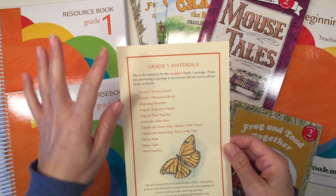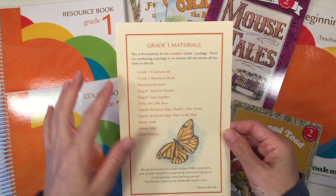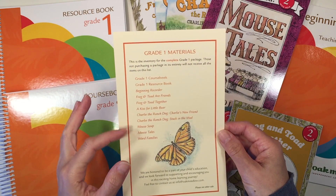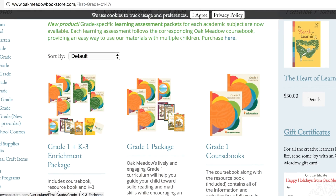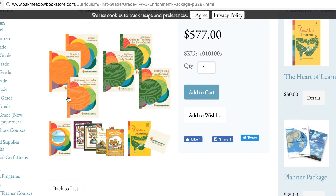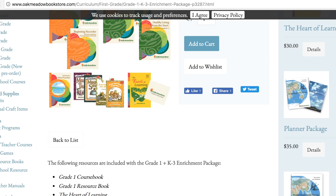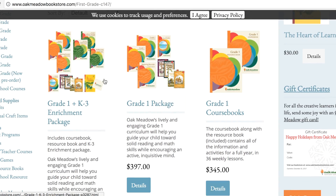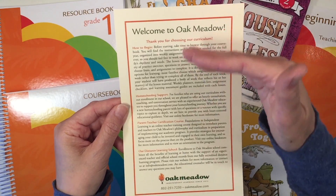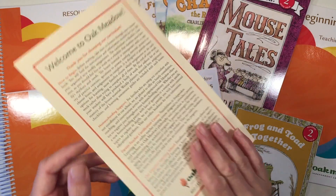The first thing you're going to get is this welcome note and it comes with all of the materials that you'll expect to find in the grade one package. There are other resources that Oak Meadow provides for both grade one as well as resources that will span about three years, and I will point those out as we go through the curriculum. On the back it says welcome to Oak Meadow, tells you how to begin, and a couple other bits of information.